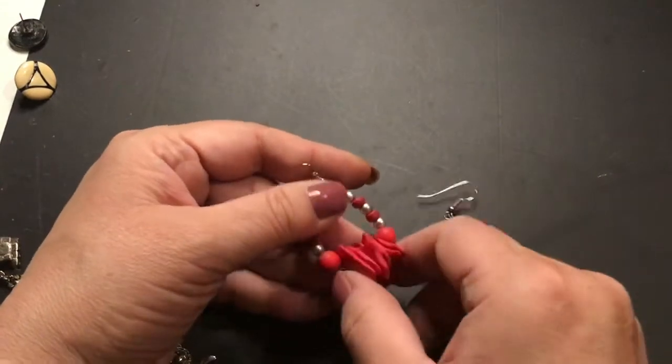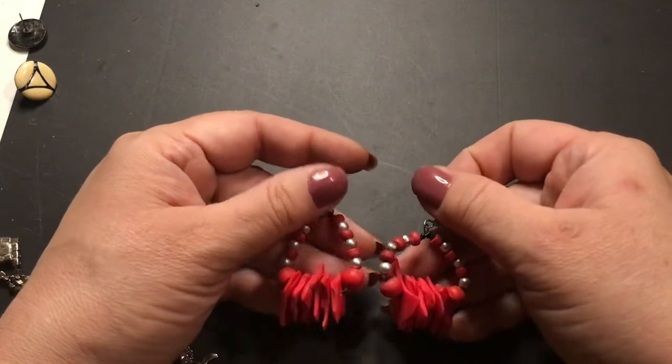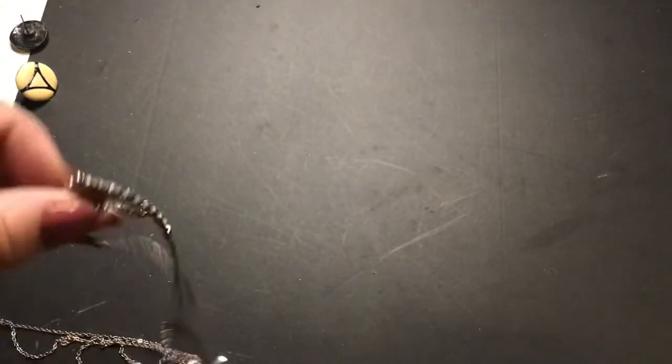This is wood — looks like it could be shell, but it's not, it's wood. I like these. I don't wear much red but I love red — I just don't wear it.